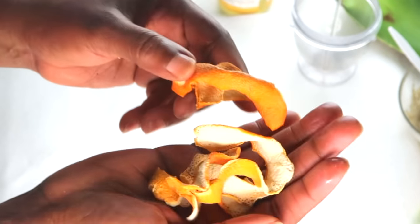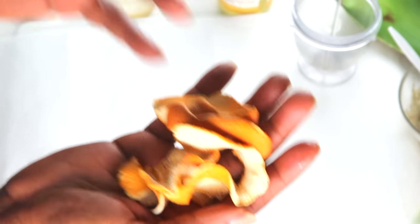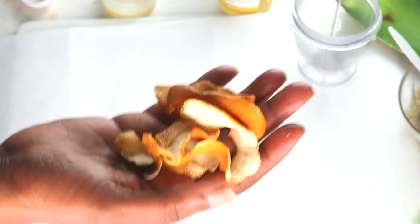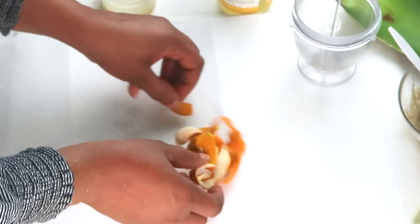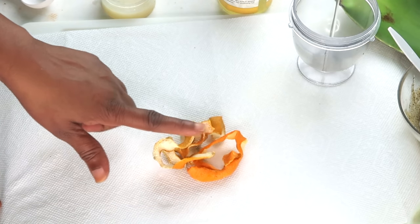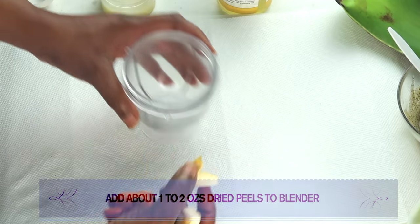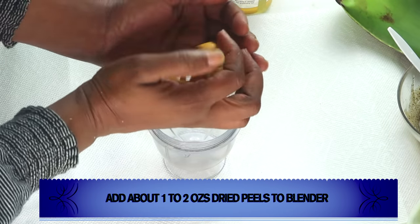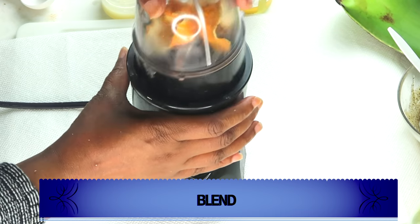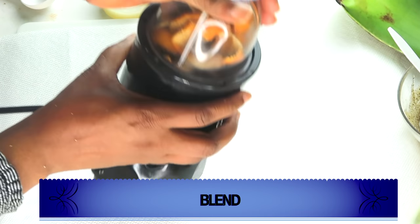I know most people don't peel their lemon, but I do — especially when you want to store the skin; you can peel it before you use it. What I'm going to be doing is blending the dried orange and lemon peel. We're going to place about an ounce or so in our blender and blend. We're not adding anything to this — just blending as is.